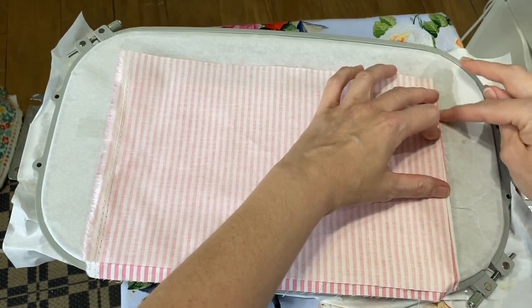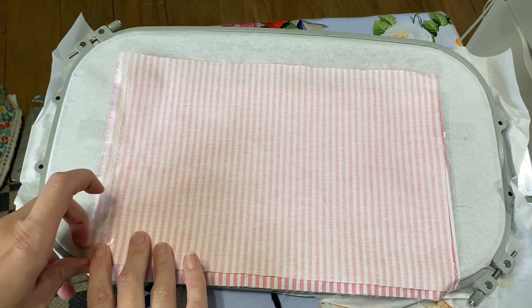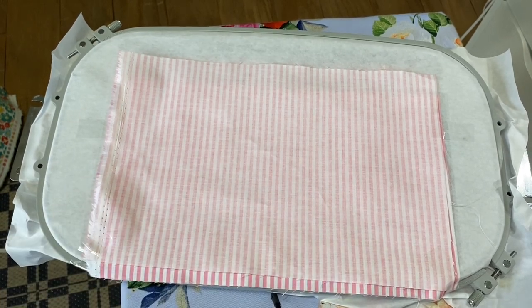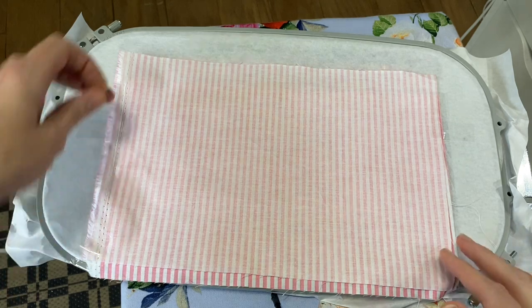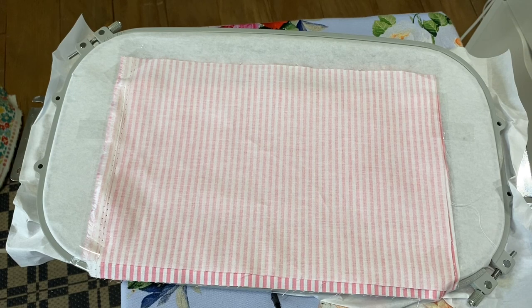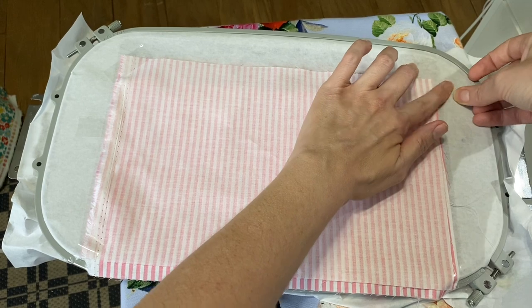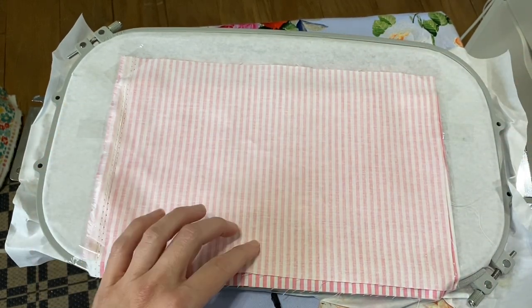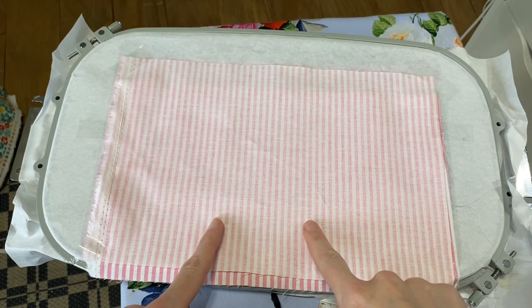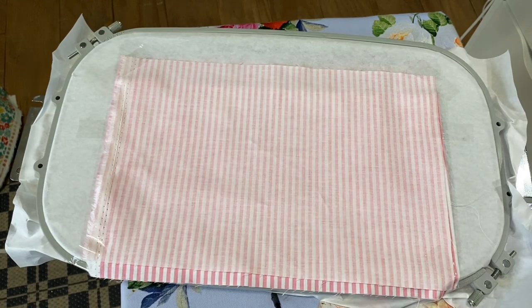I know there's going to be a million people saying why did you use this kind of tape — and you're probably right. Actually, I wish it was a million people; that would mean a million people watched this video! Okay, so just have that all taped down, then put it back on the machine and it will run one more step.